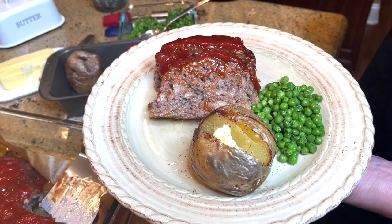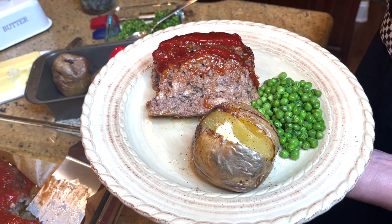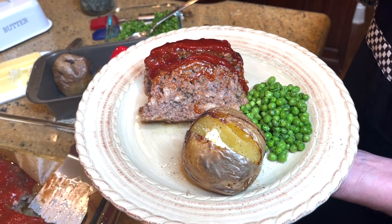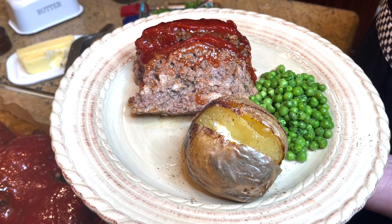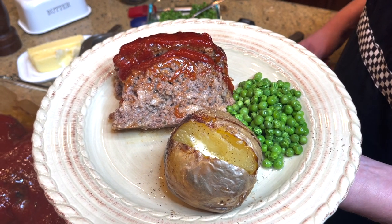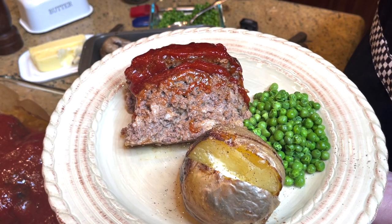For leftovers, I fry the meatloaf on a cast iron skillet or griddle, put a slice of American cheese on it, and put it in a bun or a piece of bread — and you get yourself a meatloaf sandwich. Couldn't be any easier. I hope you share this with people who are always looking for a great meatloaf dinner. I'm going to have the recipe posted below in the description box.